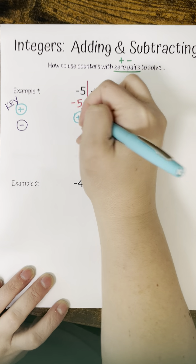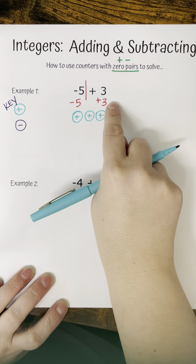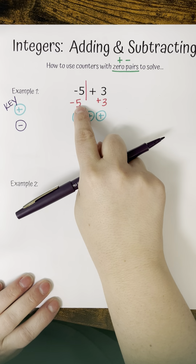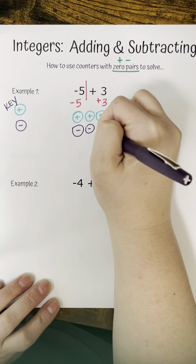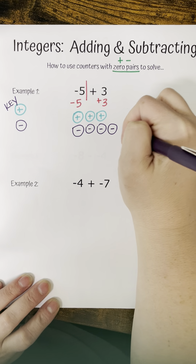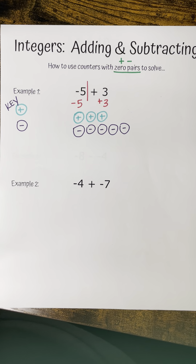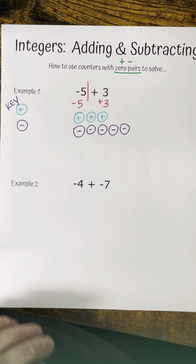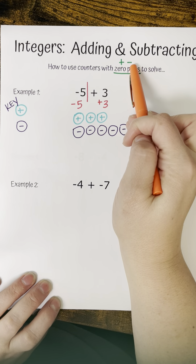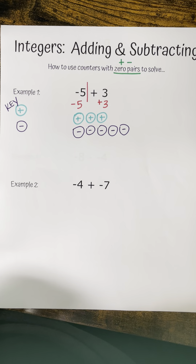Now that we know how to rewrite the problem, let's move forward and use counters to actually solve our problem with zero pairs. A zero pair is when you have a positive and a negative counter that cancel each other out. Counters are just little chips or pictures that represent the positives and the negatives.